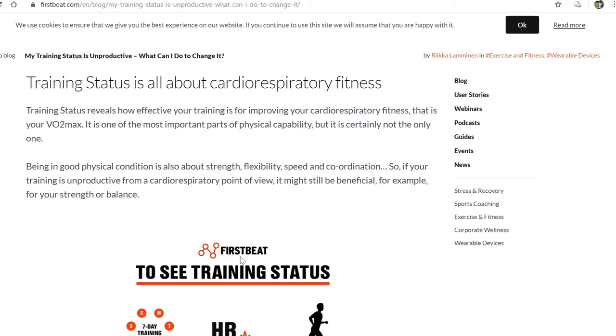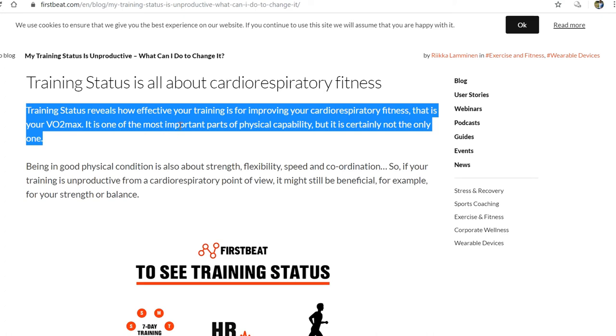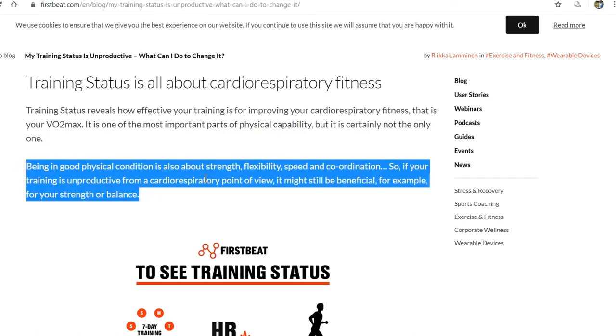Garmin gets their algorithm for calculating training status from First Beat, and this is what they say: training status reveals how effective your training is for improving your cardiorespiratory fitness, that is your VO2 max. It is one of the most important parts of physical capability, but certainly not the only one. Being in good physical condition is also about strength, flexibility, speed, and coordination. So if your training is unproductive from a cardiorespiratory point of view, it might still be beneficial for strength or balance.